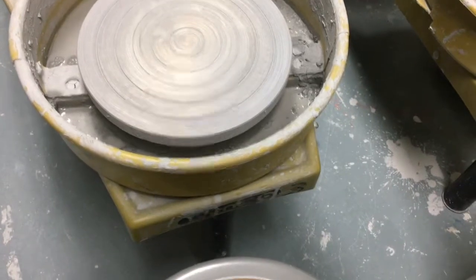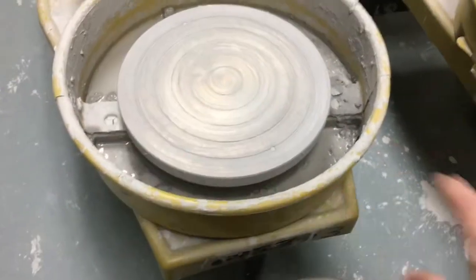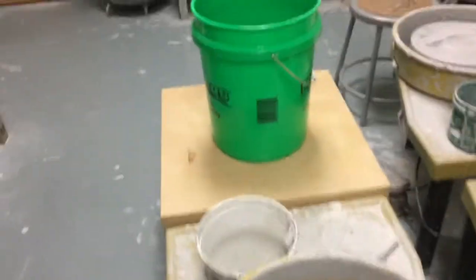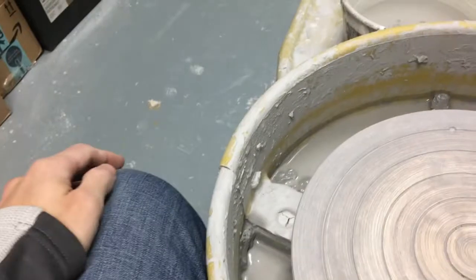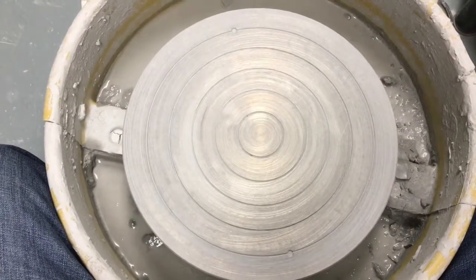The way that you want to sit at the wheel is by getting yourself as close to the wheel basin as possible. When you sit down you should have your legs pretty much right up against the wheel, so that way you're looking down onto the area that you're going to be working on.